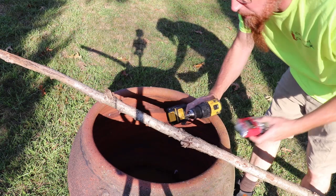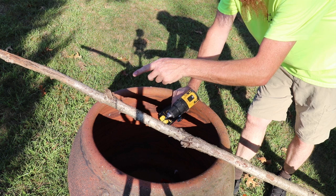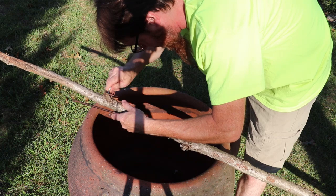I went over to Home Depot and grabbed some eye hooks. It doesn't matter what size you use, you just need one little eye hook towards the top of your project. Depending on how tall your pot is and how tall you want your tripod shafts to be, you can place them where you want. I'm gonna leave probably a foot and a half to two feet sticking out of the top. We're just gonna drill a small pilot hole, then stick our eye hook right in the hole.